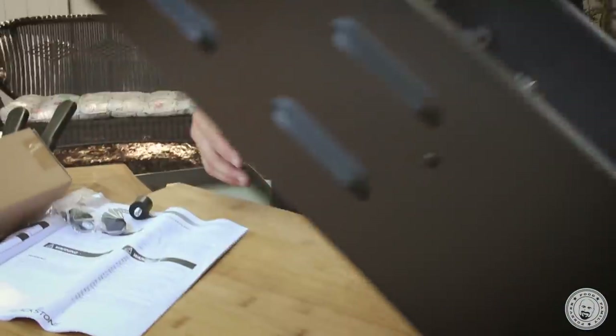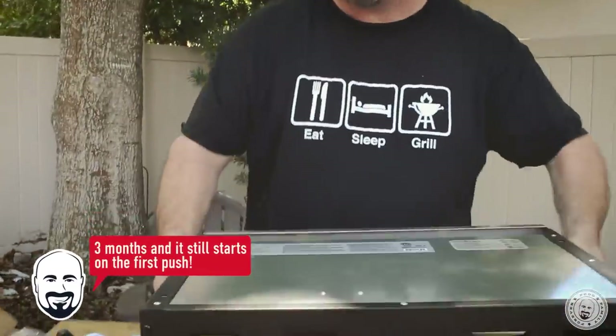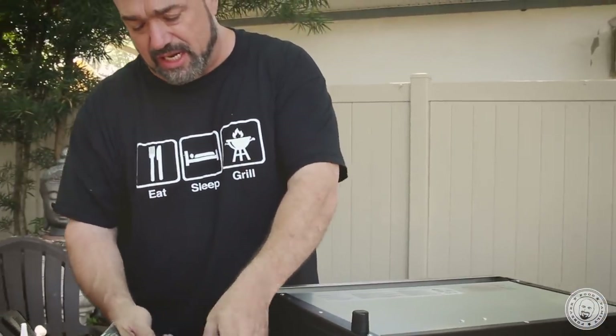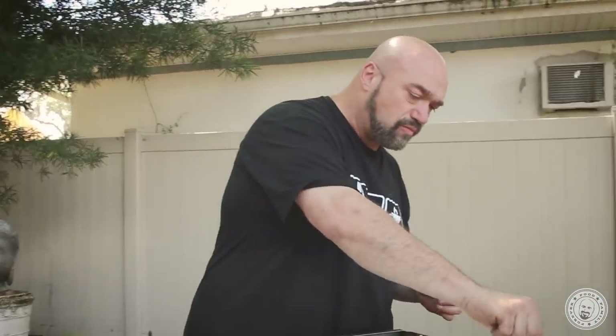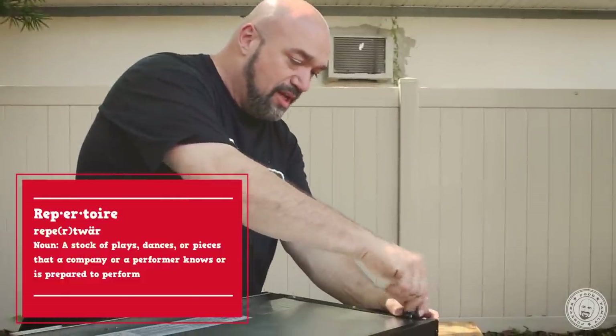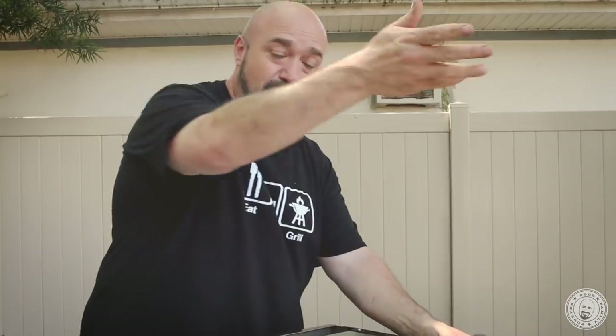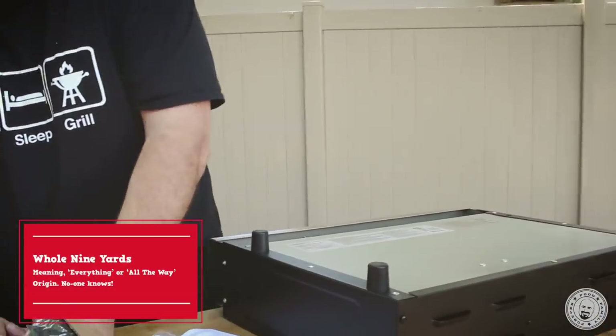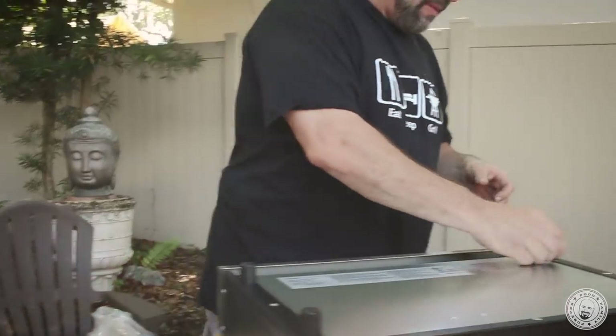The 17-inch, which is generally the smaller one that they do, only has one burner. It's a neat item and it works well, but if I've got a bigger family and I want to expand my cooking repertoire, I want to have the kind of control that Blackstone's known for — multiple burners, being able to keep things warm on one side and cook on the other.